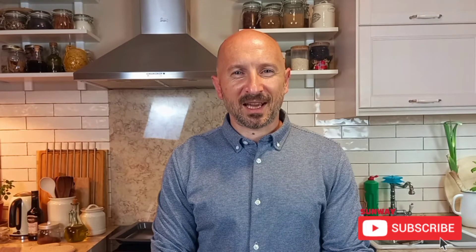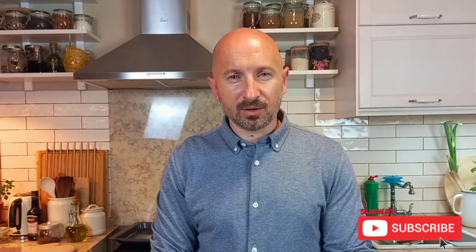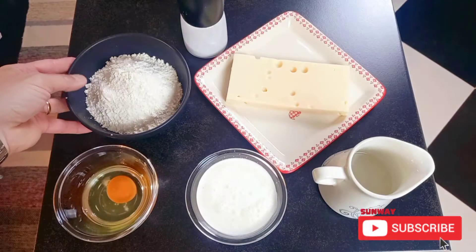Hello guys, my name is Dimitro and this is 1001 Colors. Every other day I'm cooking and sharing with you interesting recipes from all over the world. If you're enjoying them, don't forget to like the video, share it with your friends and family, and subscribe to our channel.